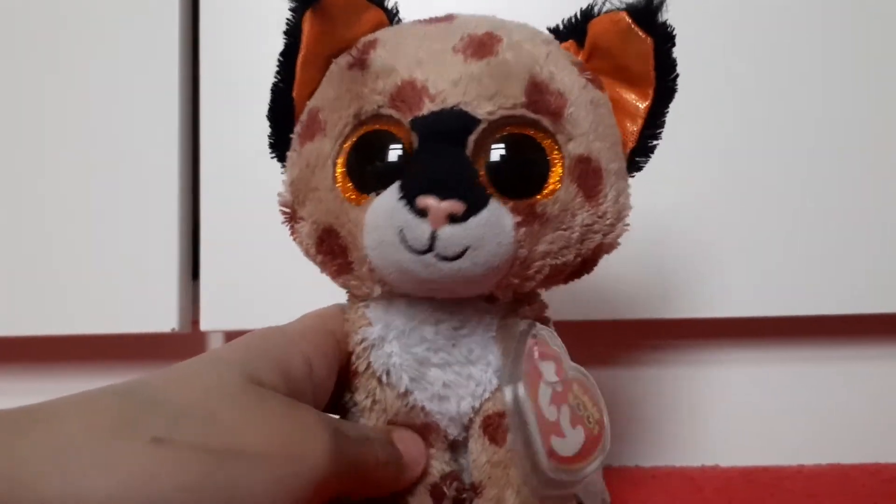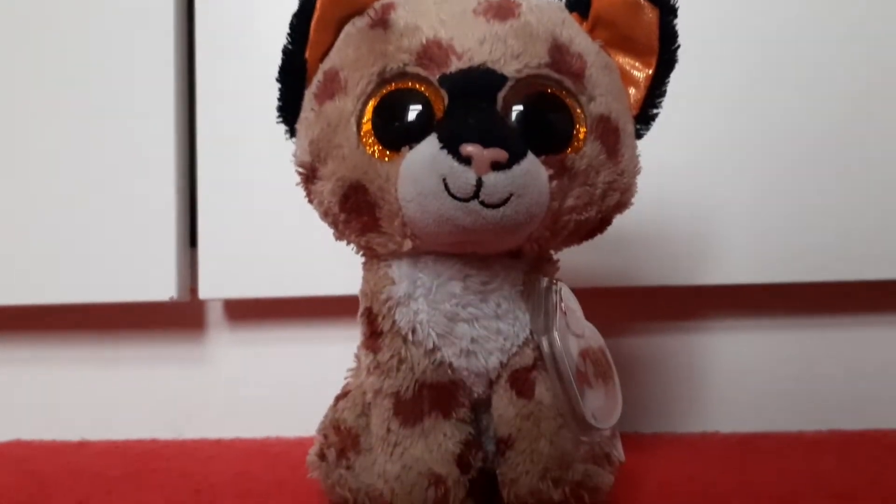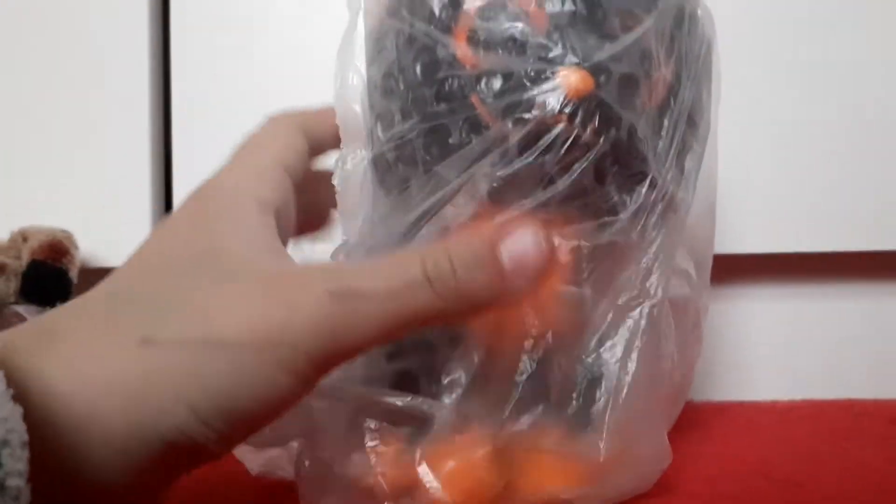The beanie boo is Moonlight — I believe that's his name. I've been wanting this guy for a few years because I have a thing for Halloween cats. The seller put it in a box, then in bubble wrap, and I love squishing bubble wrap so I'm going to have a lot of fun with that.